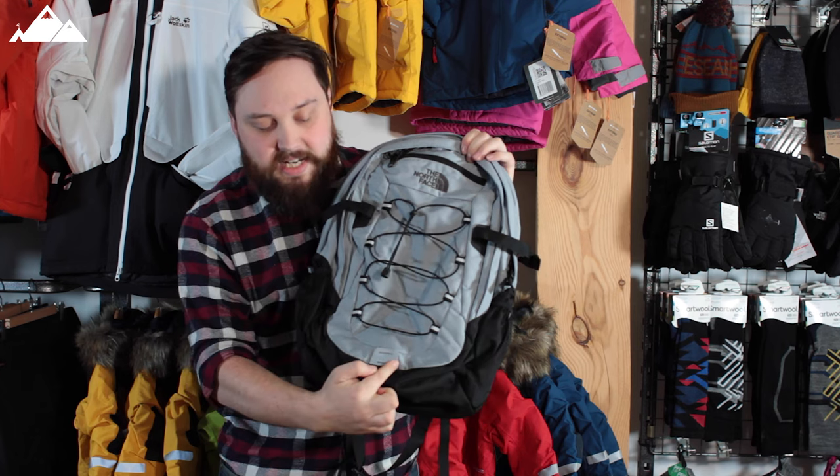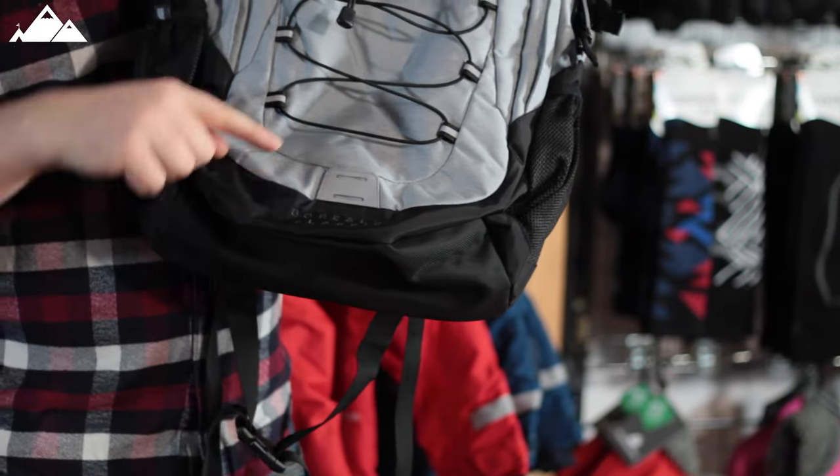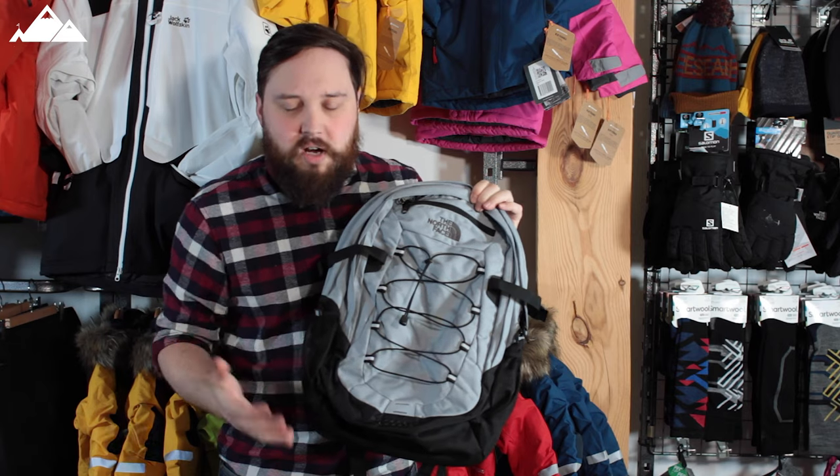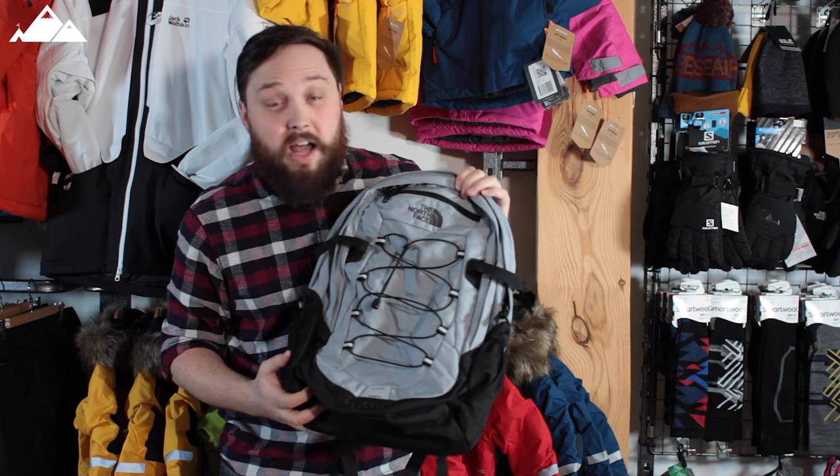Down at the bottom there's this small reflective section. You can also attach a head torch onto that if you're cycling, just so that you're a bit more visible out there in the dark.